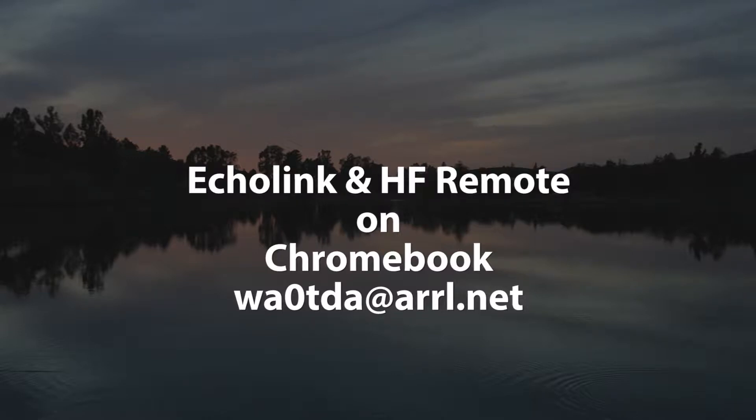Hello, I'm Pat Theis, WA0TDA, and this is just a short video to give you an update about a new way to operate the RemoteHams.com stations.